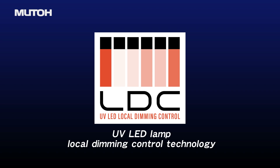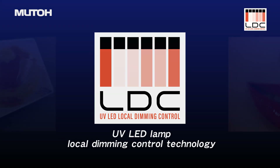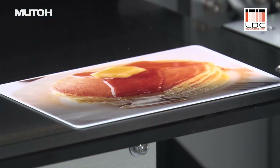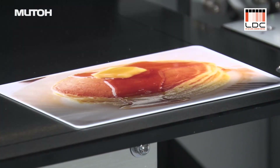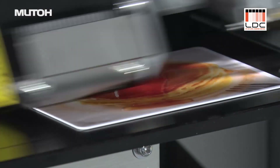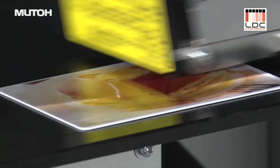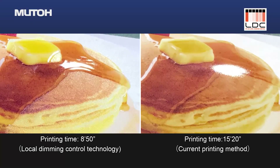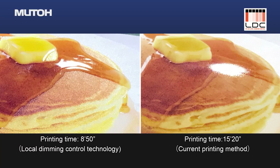MUTO's unique UV LED Lamp Local Dimming Control technology enables the ability to create diverse and expressive textures. With one simple print pass, you can now print white, CMYK, glossy varnish, semi-glossy varnish, and matte varnish all at the same time — which decreases print time and ultimately increases productivity.